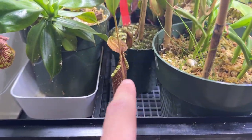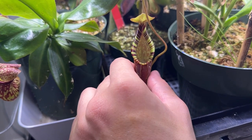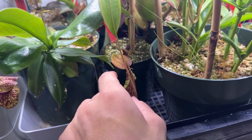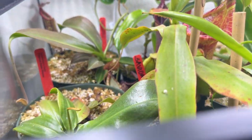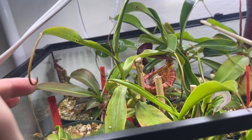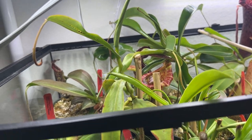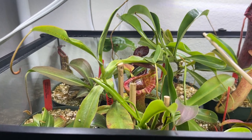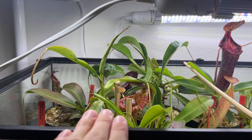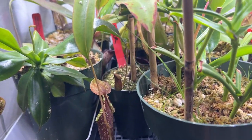Down here is my Nepenthes spectabilis 'Savoir,' also just recently from Sarracenia Northwest — a brand new one. I'm hoping it acclimates well. It has a tendril down there but it looks like it might be aborting it. I'm not expecting it to put one out, but if it does I'd be happy. The acclimation period is tough going from high humidity to my ambient humidity, which is around 60 in the day and 80 at night, with 70s-90s inside the tank.